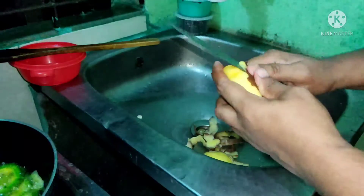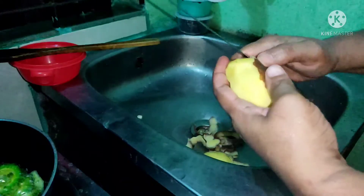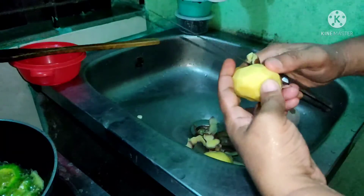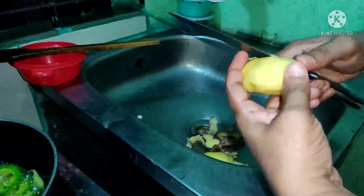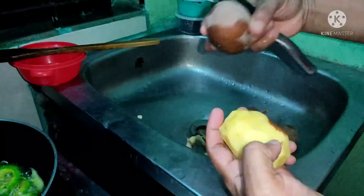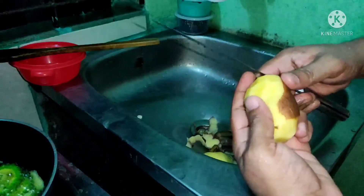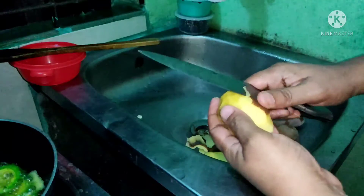I'll go on the kitchen. I'm going to do a lot of cooking. I'm going to take a few minutes. I'm going to make the food a little bit. I like the skyline.